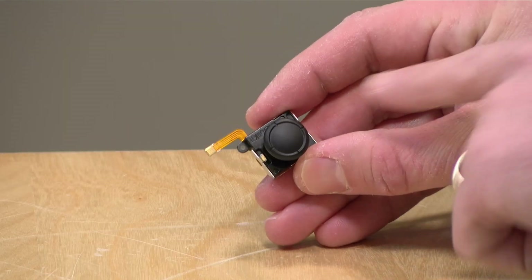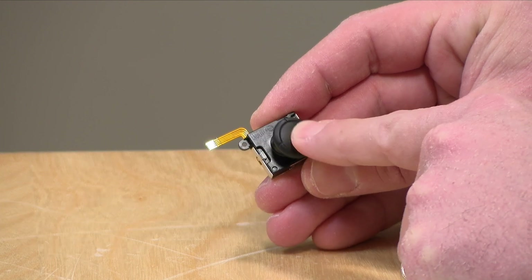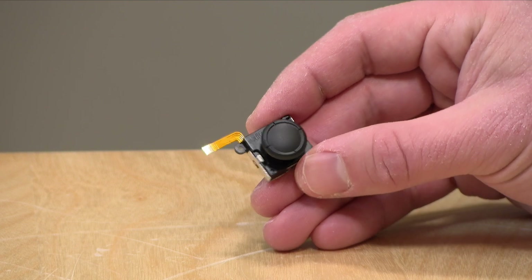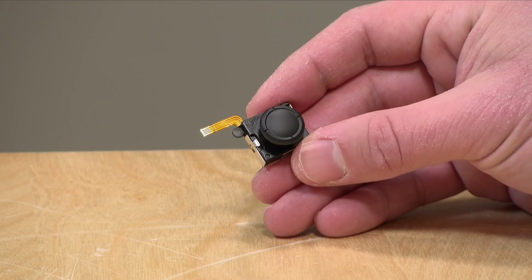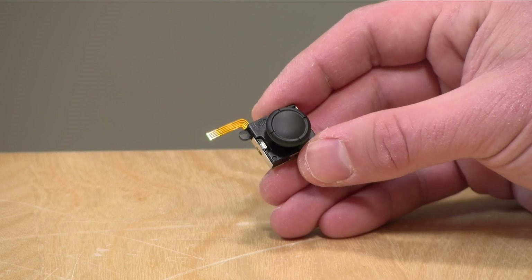Hall-effect sticks have the potential to be better than the original equipment because they rely upon magnets for tracking the position of the stick, versus potentiometers and other things that can wear out on more traditional hardware, especially in small packages like this one. So over time, you're probably not going to see drift with this, and you'll also pick up better accuracy in the games that you're playing.